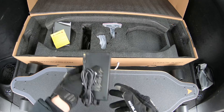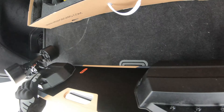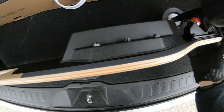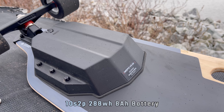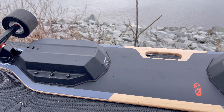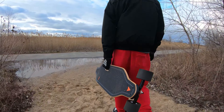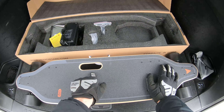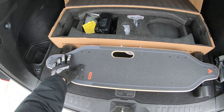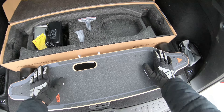Since this is the ER model, you get a bigger charging brick — a 3 amp charger. The battery on the ER model is 288 watt-hours; I thought it was 215, so that's a nice surprise. Also this year with the V5, you get the special Meepo carry handle that was implemented a while ago — they brought it back. I'm excited for this; I've never had an electric skateboard with a handle.